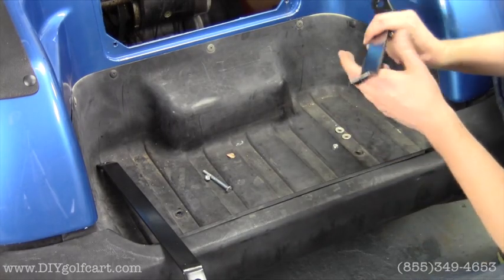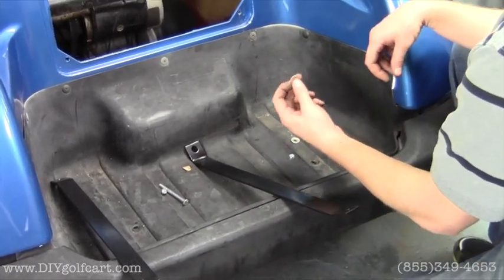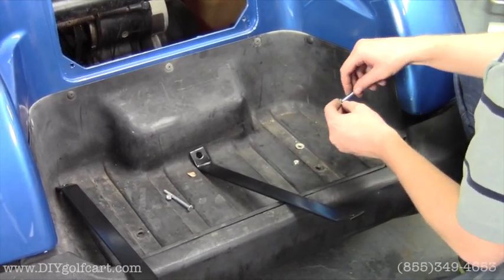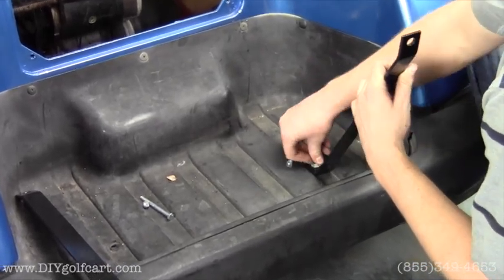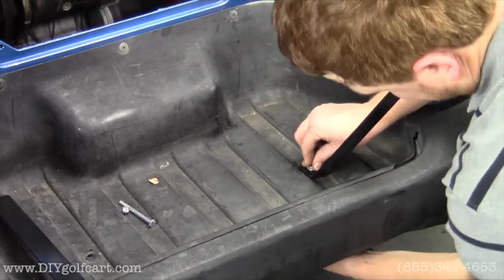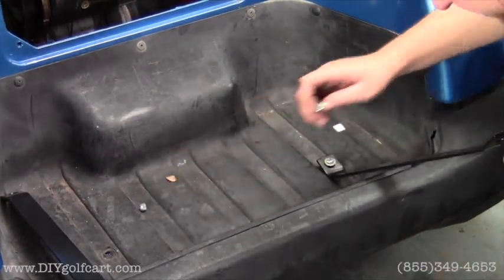Next we're going to grab our down supports and the 3-inch stainless steel bolts provided in the kit. You will however have to reuse the washers from when you took out these bolts. So we'll take that washer, put it through there, put the bolt back down — and these down supports are going to point outwards. We'll do the same on the other side.